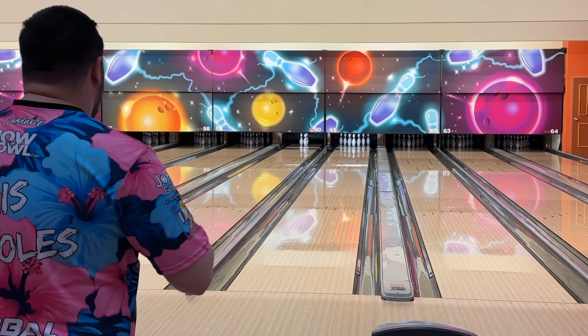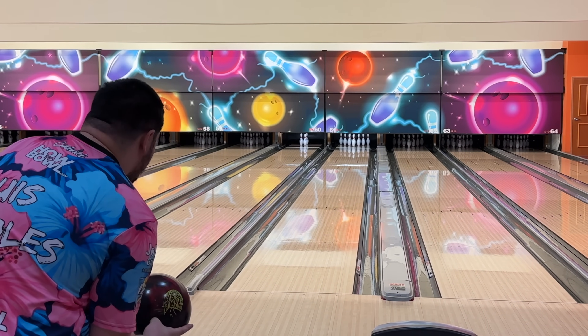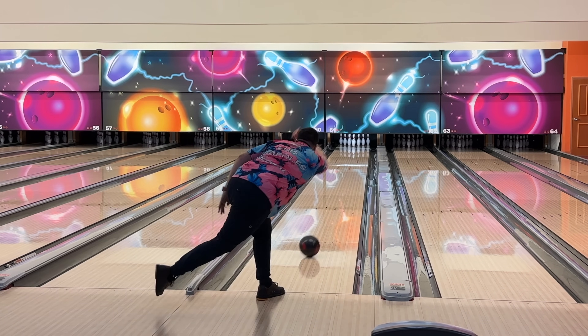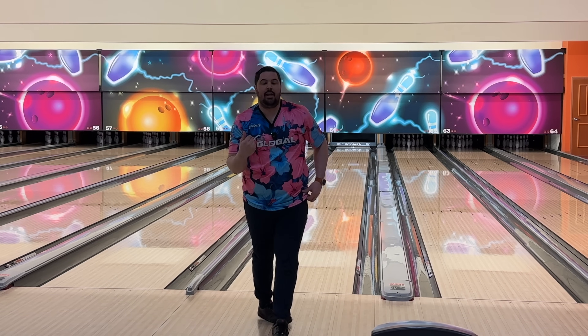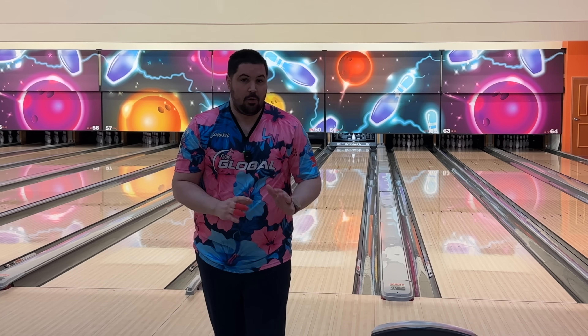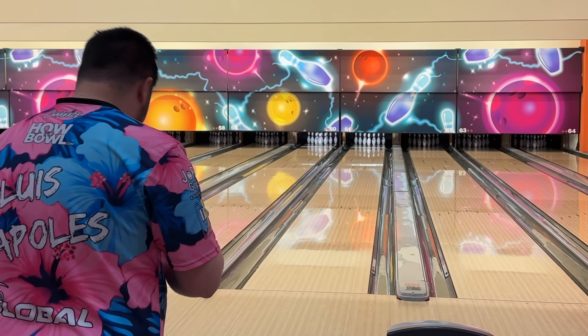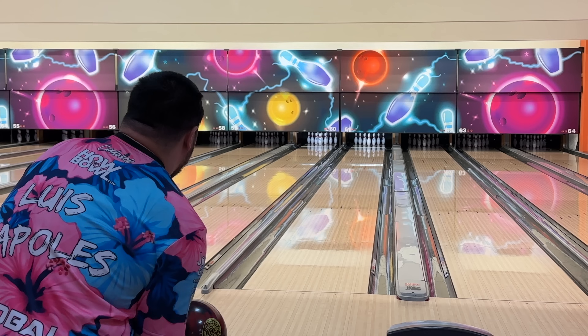First shot of the video — we're going to start on the Rode and we'll be a little bit further in with the Rode than we will be with the Lightning. The surface makes them much, much smoother than when I threw them first out of the box. Going to throw one more shot and see if we can go a little bit more flush with the Rode, then we'll get into the Lightning. We're going to move a little bit right off that — it did strike, but it was super light. I'd like to be a little bit more flush here if possible.